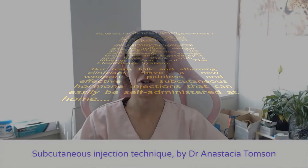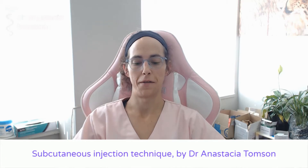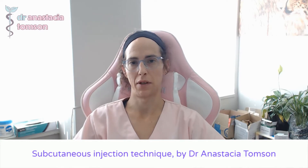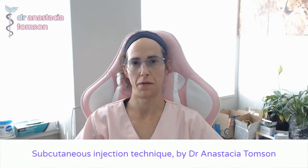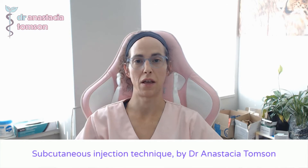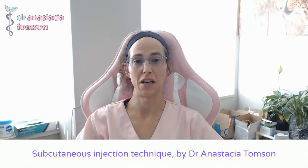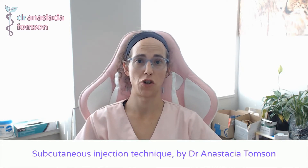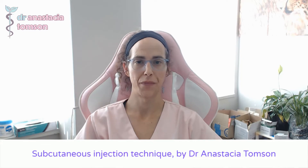Hi, I'm Dr. Anastasia Thompson, and today I'm going to do my best to walk you through a video demonstration of how to perform a subcutaneous hormone injection. This technique is applicable either to estradiol valerate or to testosterone cypionate, so I hope that you'll find it useful. A subcutaneous injection is one that goes into the thin layer of fatty tissue underneath the skin, as opposed to an intramuscular injection. I prefer to teach the subcutaneous injection technique because it is much less invasive and much less painful, with a much shorter recovery time. Let's get started.